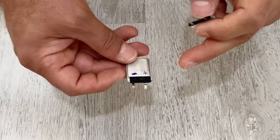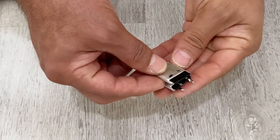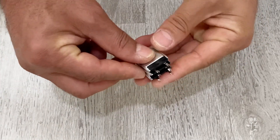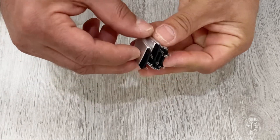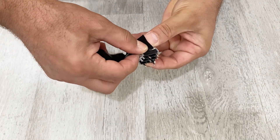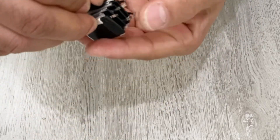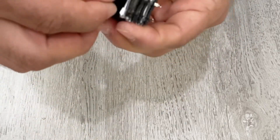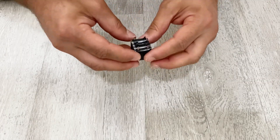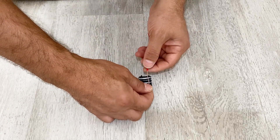Let's create our first cell. I've marked the positive terminal and the negative terminal. I'm going to put the same terminals on the same side to connect them in parallel. I'm going to use electric tape to hold them together. Then I'm going to use this copper wire to solder the positive terminal.